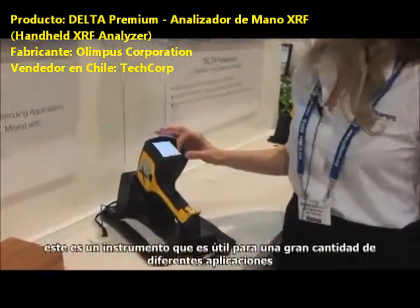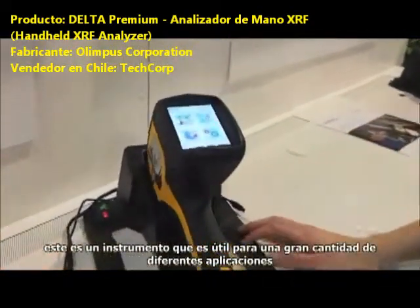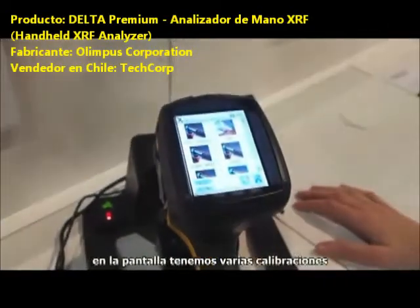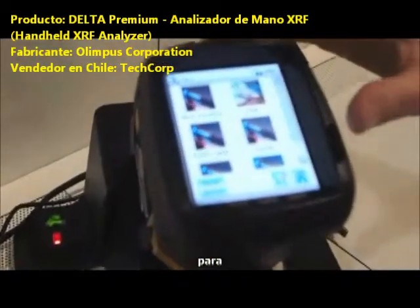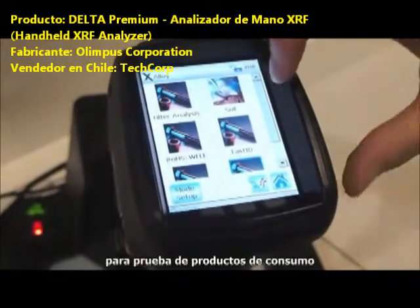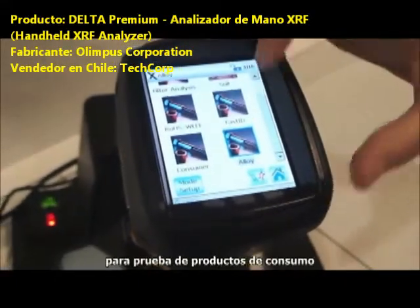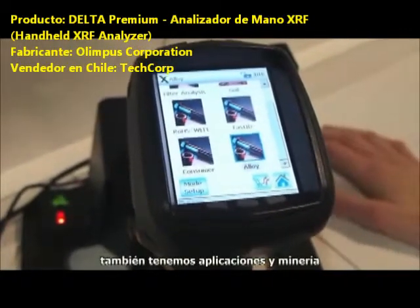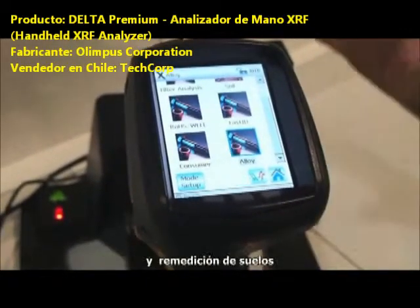This is an instrument that is useful for a lot of different applications. On our mode screen we have several calibrations for soil analysis, for consumer products testing, for alloys. We also have applications in mining and soil remediation.